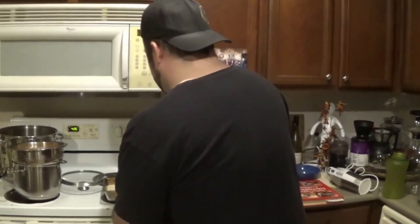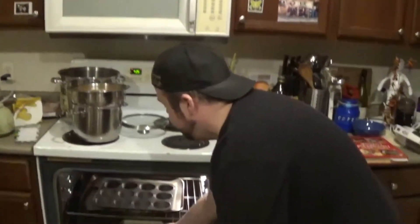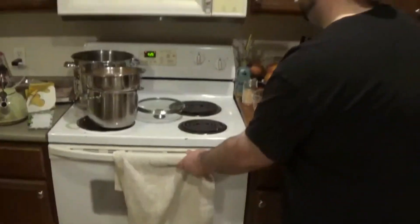Alright, we're going to keep the handle of our potholder in and plop that down in the oven. Now it's going to cook at 425 degrees for 20 minutes.